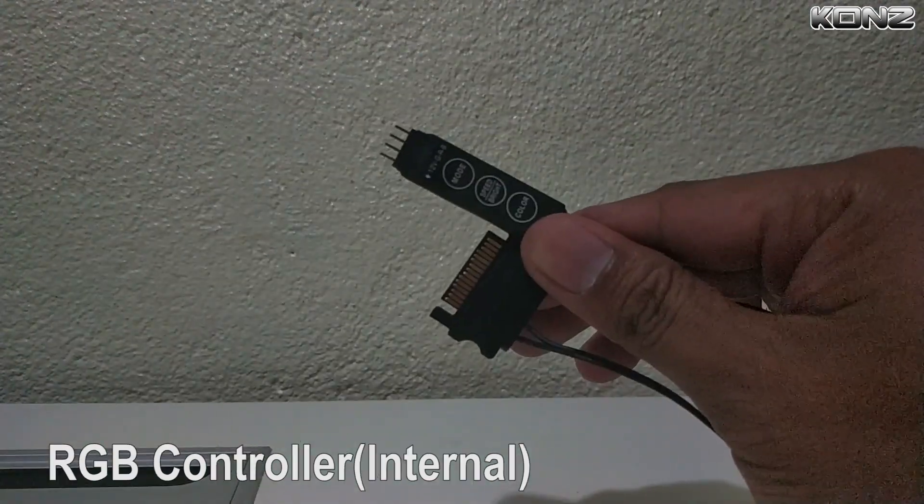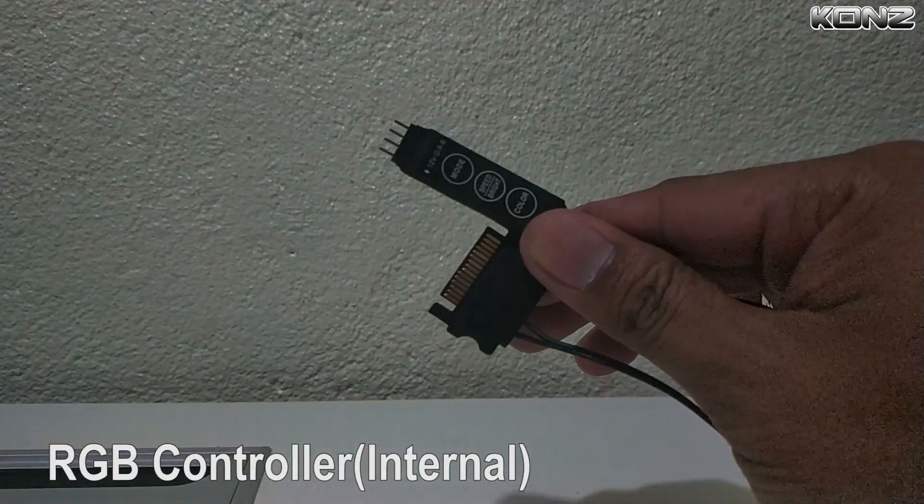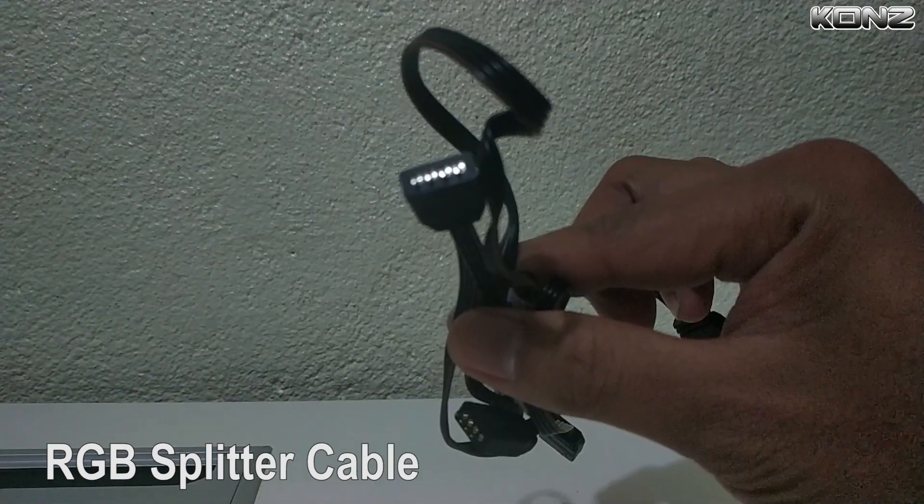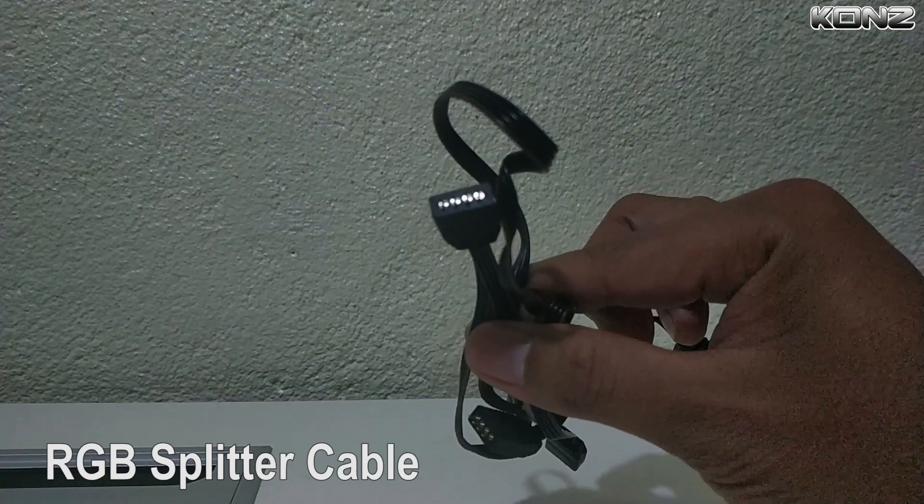It has an internal RGB controller — use this if your motherboard does not have RGB headers, like mine. And don't forget the RGB splitter to connect your fans and other RGB devices.